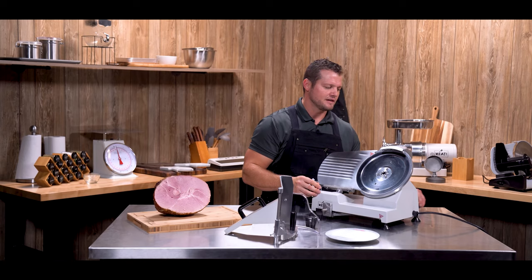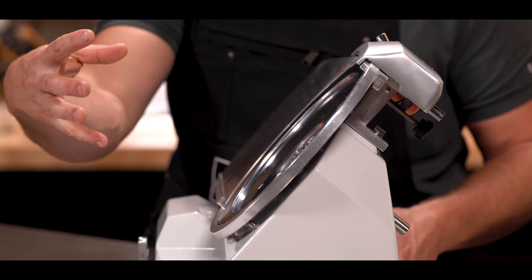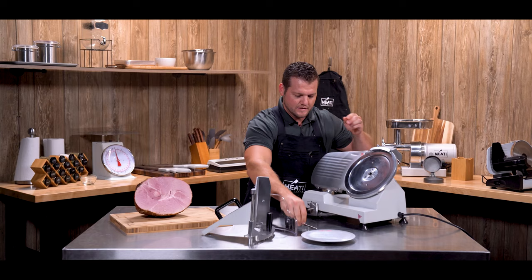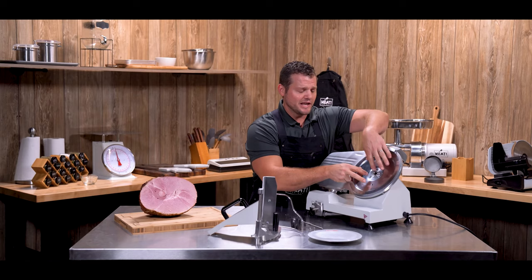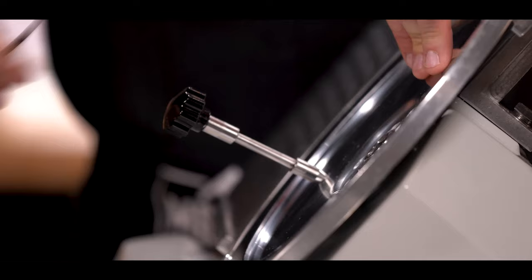Now we've got our blade exposed. You're going to have to use a four millimeter hex key to remove the three screws, and that'll allow you to remove the blade. If the screws are a little tight and you're having a hard time keeping the blade held still, there are two holes drilled through the blade. You can use the shaft of the knob through this hole to block the blade from rotating as you loosen the screw.